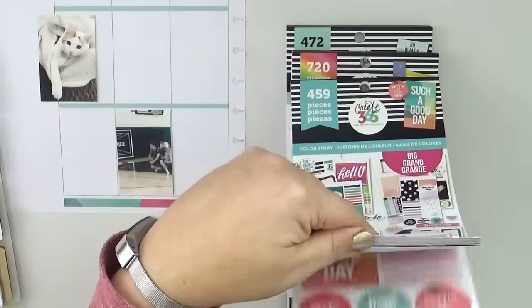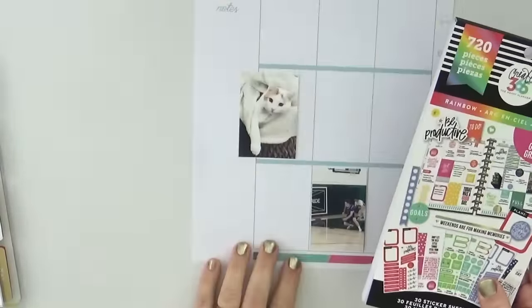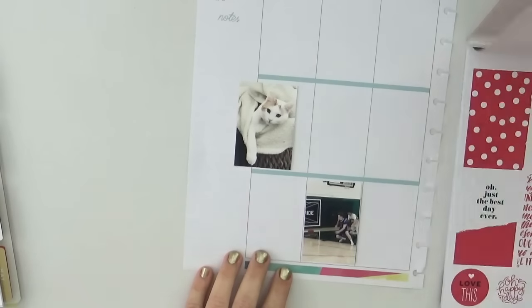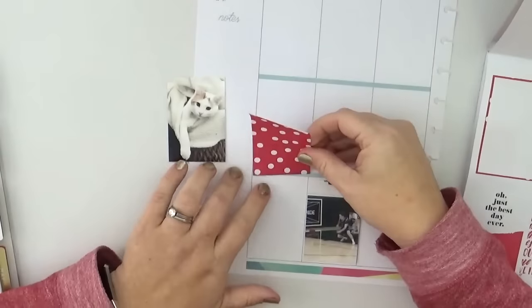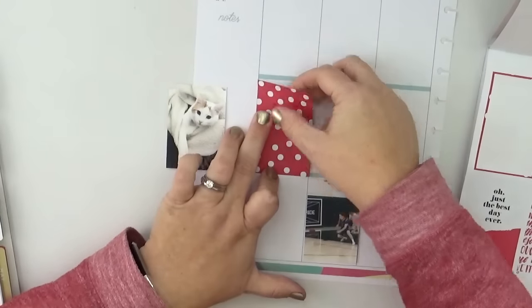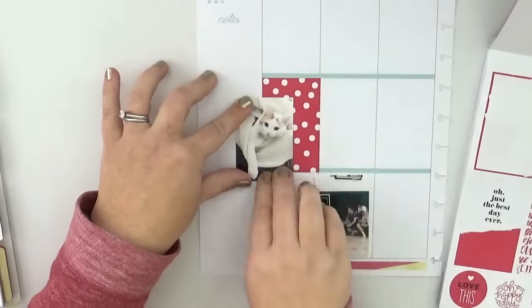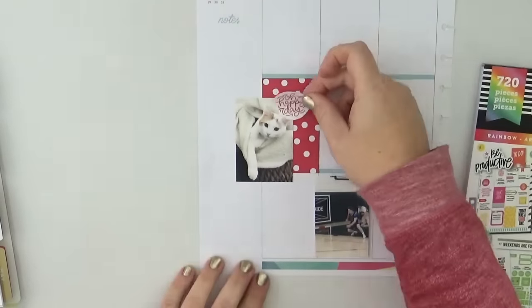I hadn't quite figured out what I was going to do for my overall theme, so I was not only familiarizing myself but also trying to get a spark of inspiration. All of the new big happy planner books are absolutely perfect — I really like them a lot. As you can see, I'm placing my first decorative sticker to layer with my photo of the cat and using my tape runner to adhere the photo down on top.